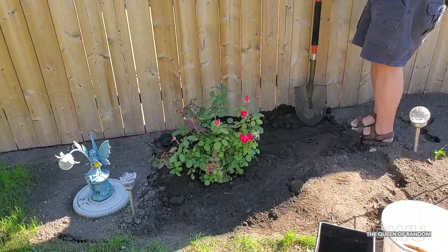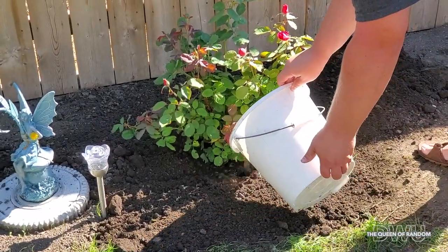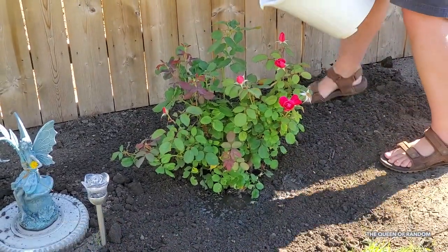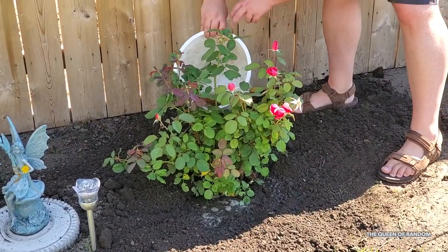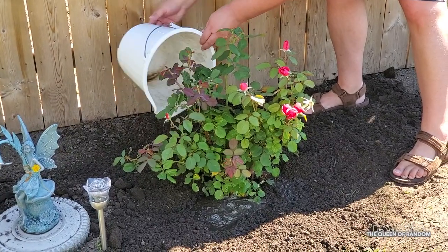I'll grab a rake and rake it a bit. So if you're wondering about the solar fairy right beside the rosebush — she is a solar fairy I purchased from Walmart a few years ago, and the rose right beside her is a solar rose that changes colors. I will link that video to this video once it's up.